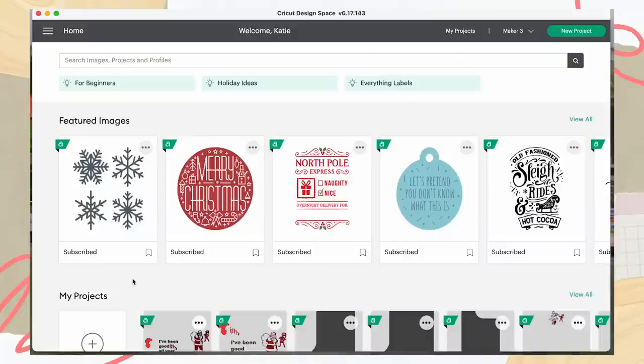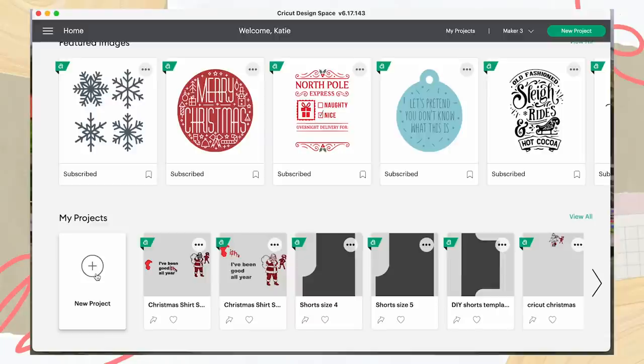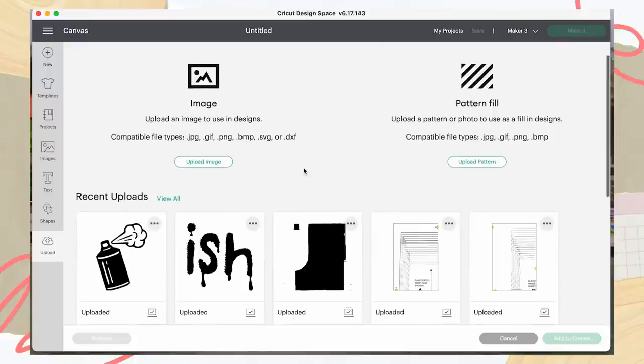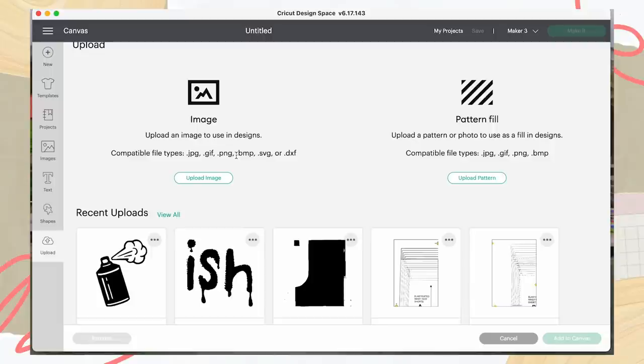Getting into this project, we're going to open up Cricut Design Space. It's compatible with iOS, Android, Mac, and Windows. First, download the Cricut app, add it to your applications, and open Design Space. On the home page, go down to new project. You'll see a grid — currently in inches, so every square is one inch by one inch. On the left panel you've got templates, projects, images, text, shapes, and uploads. If your image isn't already there, press 'upload image' or 'upload pattern' and it will go into the gallery.